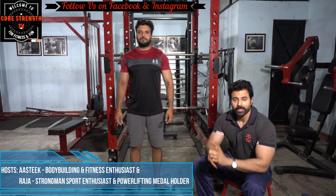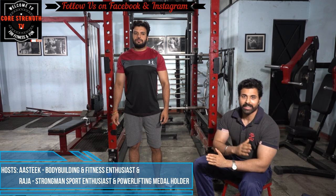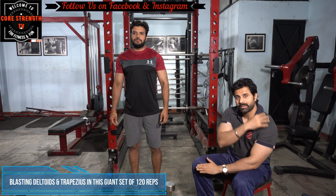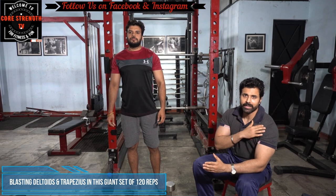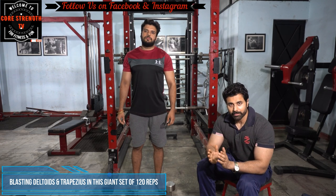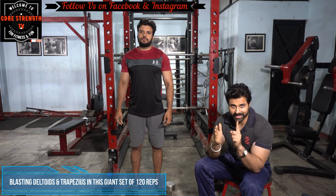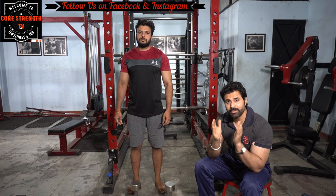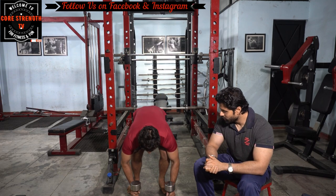Today we will do some variations for shoulders as a giant set. We will stimulate all heads — the front, middle, and rear deltoid — in one set. The repetition range will be 10 to 15 reps, doing a set of 120 reps total. We will do three sets for a full shoulder workout using low weight.